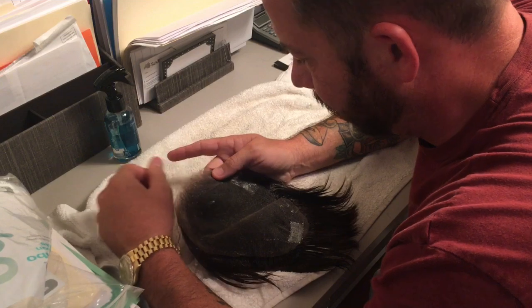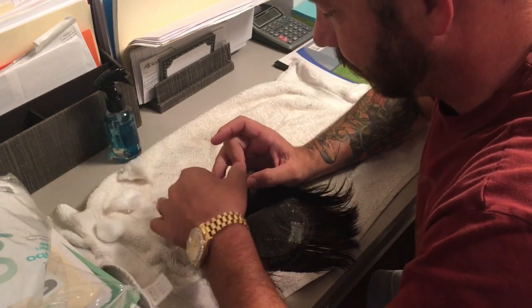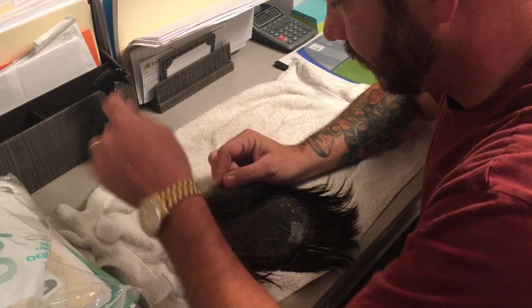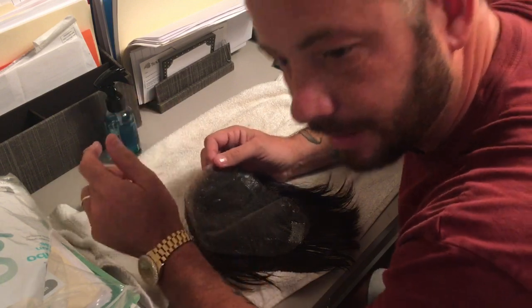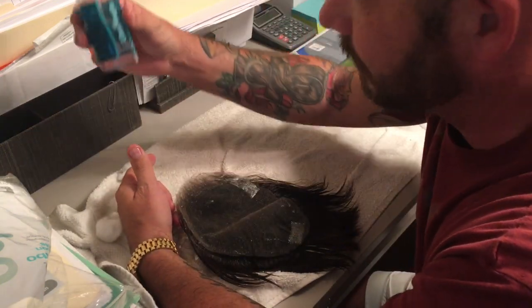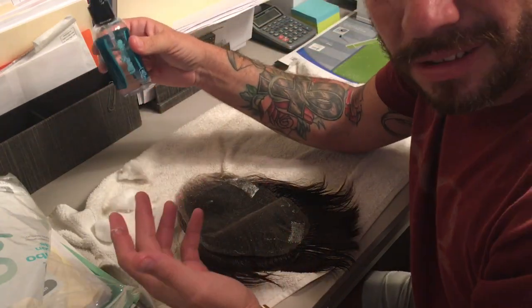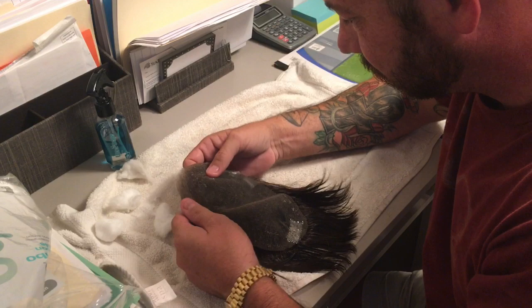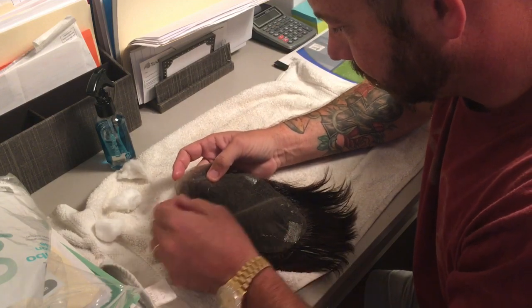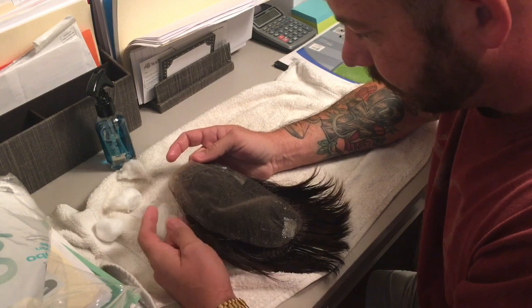This is a really important part, because this is what keeps you from going to the salon and spending hundreds of dollars. Today I'm spending zero money — nothing. I already had this stuff and it's lasted forever, as long as I've been doing my systems. Five or six months? That's pretty decent.